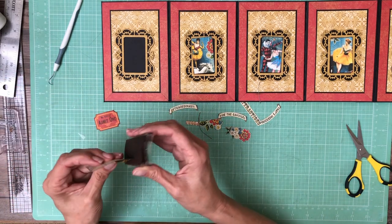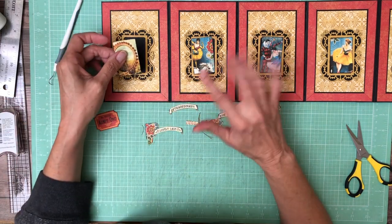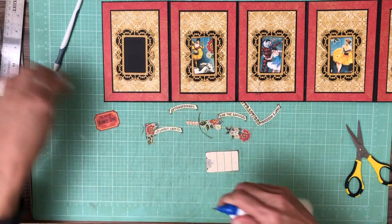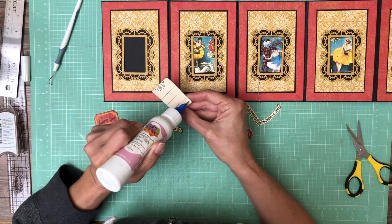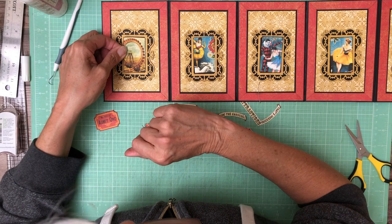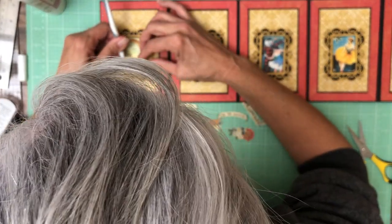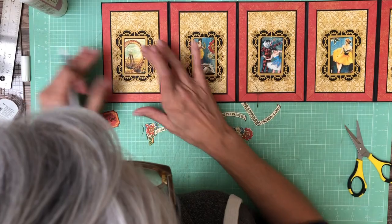This would also make a good merry-go-round — I was thinking like a baby project, this would work out perfectly. Of course I would do different frames, but you could put different elements in here; you could do frames that are a little bit more simple, you could even buy little frames to put here if you don't have that die. But I really like the fancy scrolls, I think it kind of makes it. Here's our carousel — I think it's going to fit, I'm going to make it fit. There we go, so there's one.